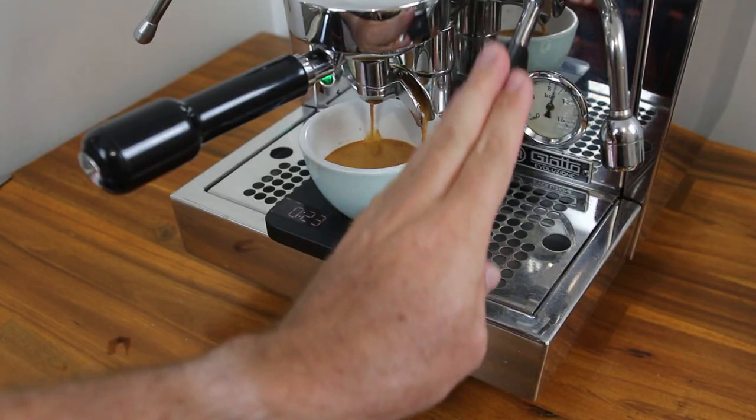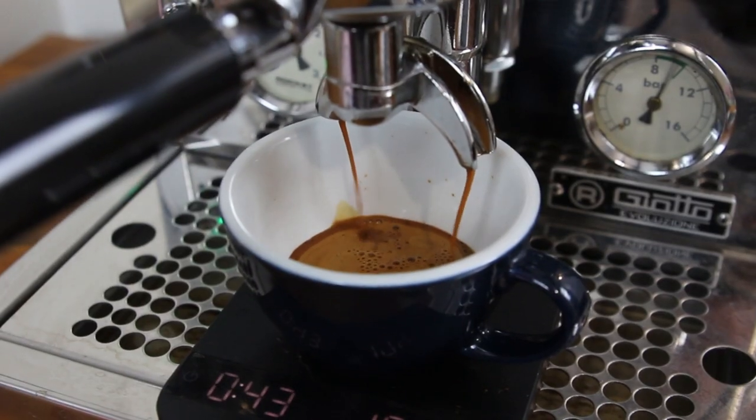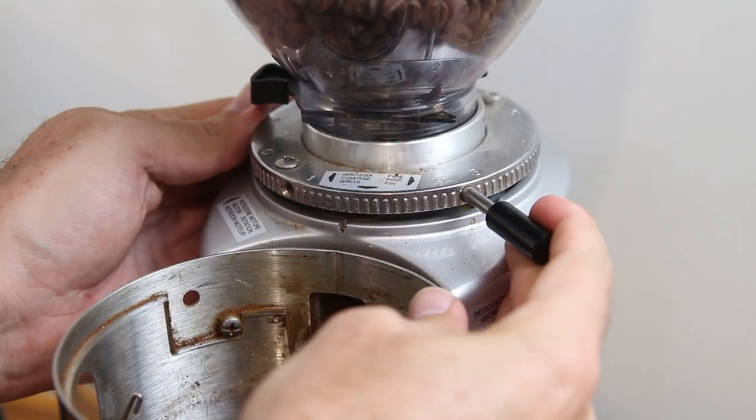If your shot is running faster than 26 seconds, you need to adjust your grind finer. Thinking back to the analogy, we currently have rocks in the portafilter and we need to make them more like sand to slow that flow rate down. If your shot runs slower than 32 seconds, you need to adjust your grind coarser. In this situation, we have sand in the portafilter — we need to make it a bit more like rocks to speed things up.